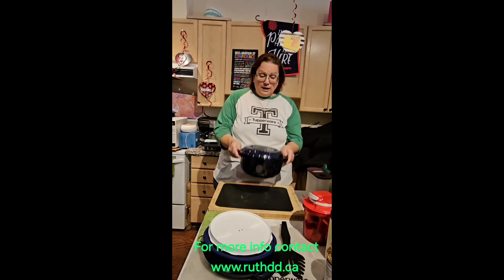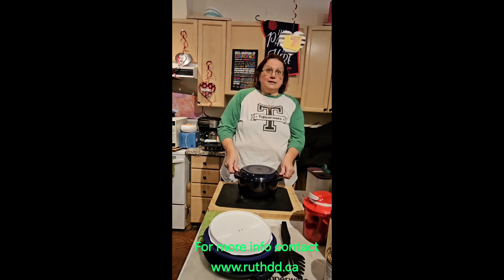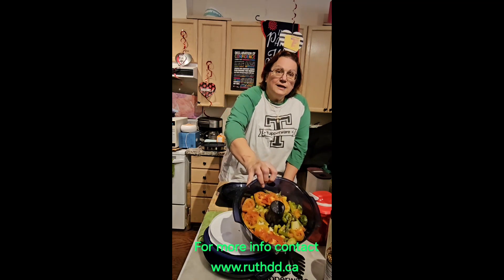Another nice thing I'm having tonight is vegetables steamed in the microwave with our stock cooker. As you can see, these are all products that save you money, save the environment, and save energy. Tupperware is for the home — eating healthy, organizing your life, saving money, saving the environment.